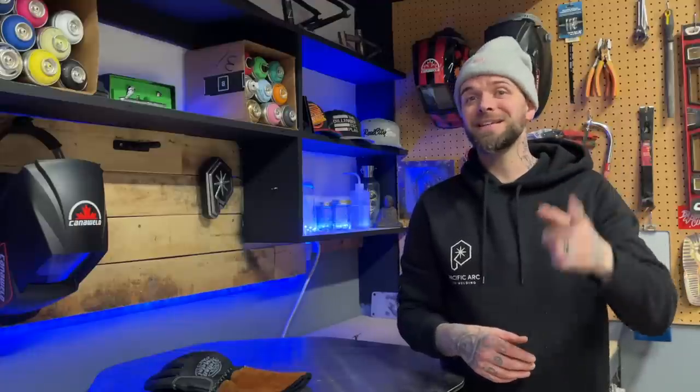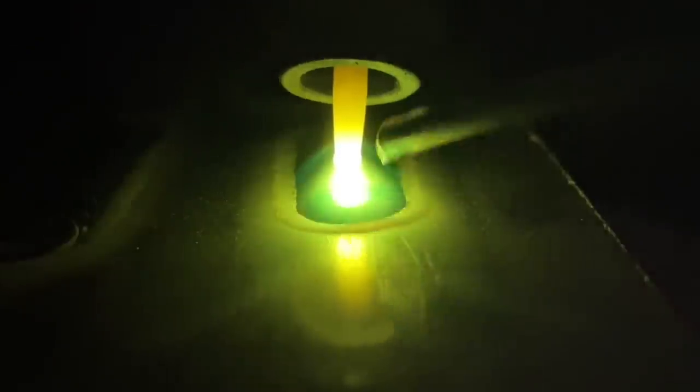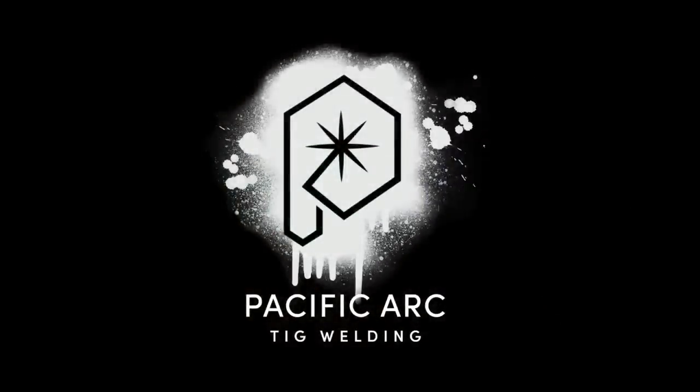I've always wanted to learn how to TIG weld titanium really bad but I've never really had the chance to learn it yet until now. So right now let's see if I can do it without making a mess. My name is Dusty and I've been TIG welding in the industry for almost 20 years now. This is Pacific Arc TIG welding.